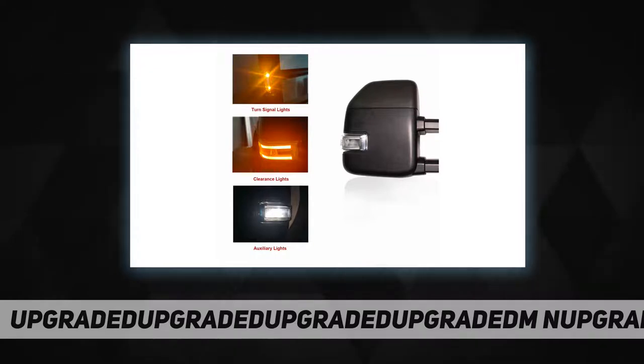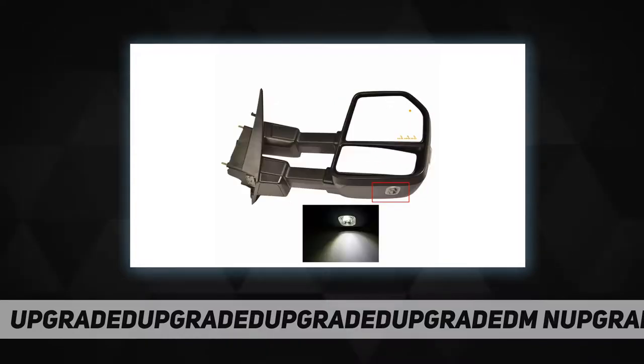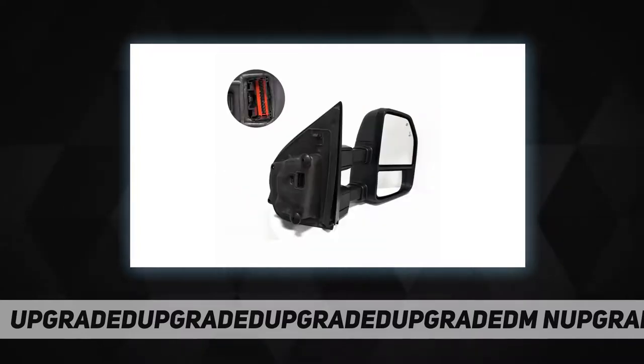Important note: you can adjust the angle of the mirror glass with the button inside your vehicle. This is a tow mirror with an integrated temperature sensor. These mirrors will only work properly on vehicles with these exact options. If your vehicle does not have the options listed, these mirrors may not function properly.